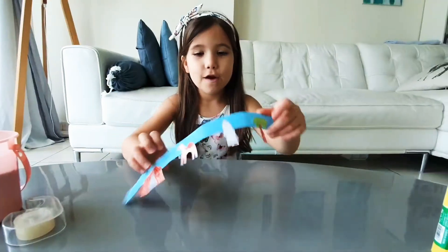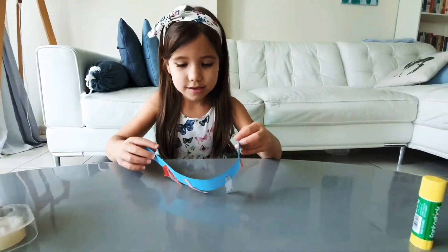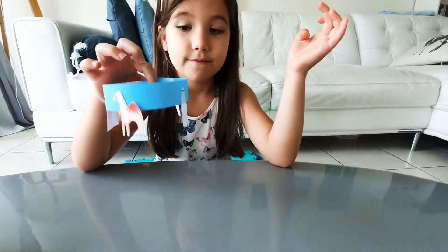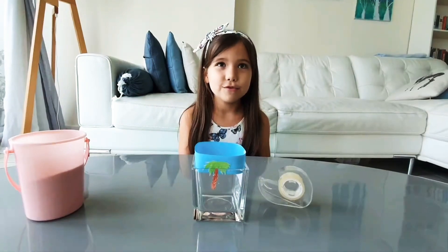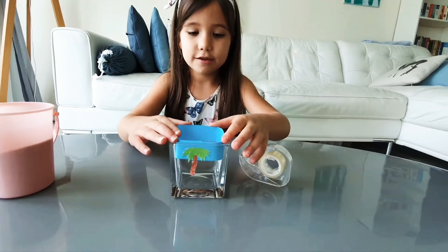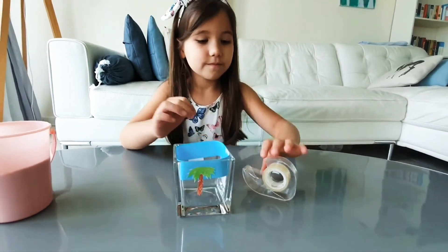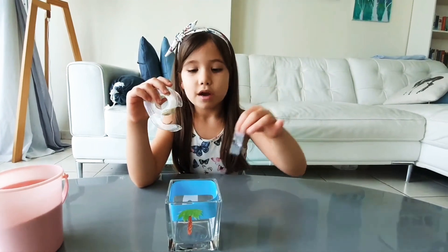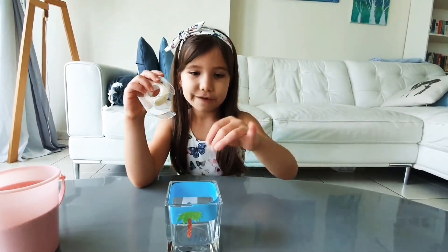I will fix my blue paper like this. Time to put my blue stripe into the jar and fix it with a spot. I'll put a little piece of tape on every picture to fix it in the jar.